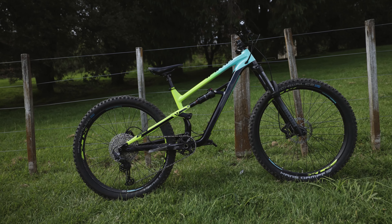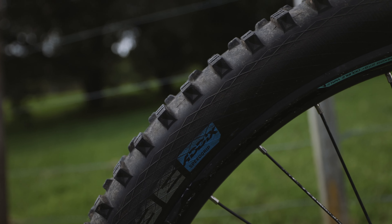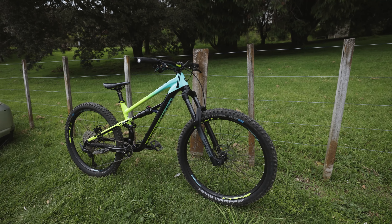Hey guys, welcome back to the channel. Today's video we're going to be turning my Polygon T7 into a race weapon. It's currently the day before the Eliminator race and we've got to get this bike from a travel bike into a full attack, kind of XC style bike. Pretty excited — this is the first time I'm ever going to be doing a mountain bike Eliminator and it's the national series for New Zealand. Honestly just expecting to hopefully get top 32 and get the qualifying. But first thing, let's set this bike up.